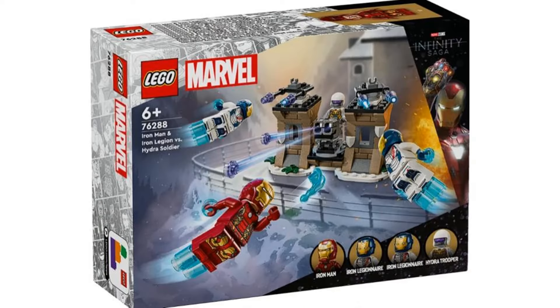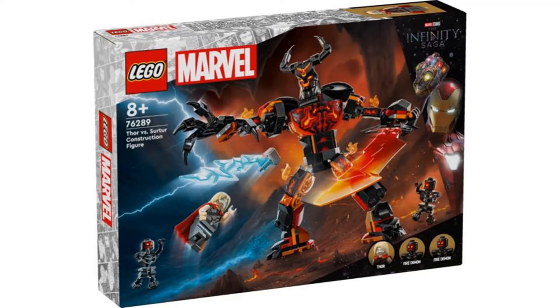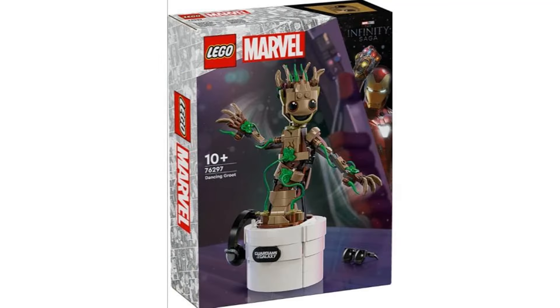Those were my thoughts on the new Summer 2024 LEGO Marvel sets. These sets are all alright — nothing stands out much to me personally, but it isn't a bad wave.